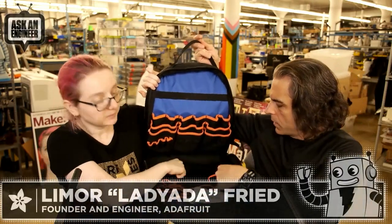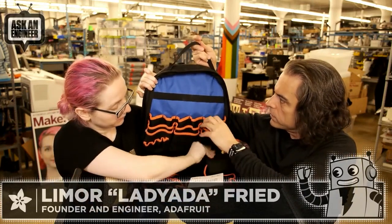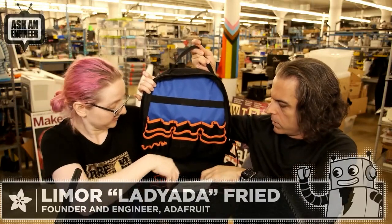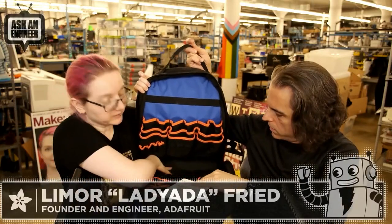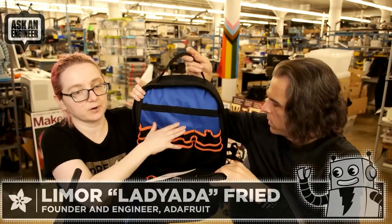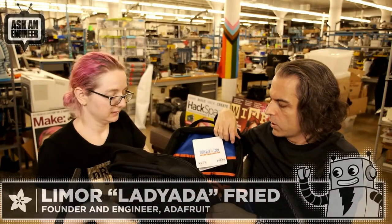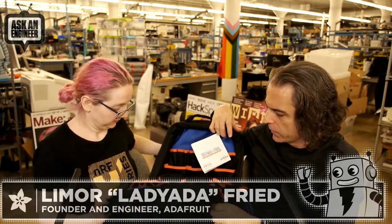Inside there are multimeter pockets — Fluke multimeter-sized pockets — and a couple dozen little slots. I'm trying to think of a good analogy: it's like a really good tool belt that's a backpack, but also more.